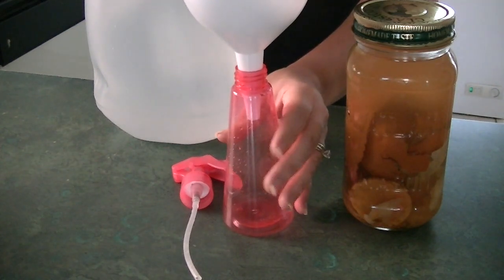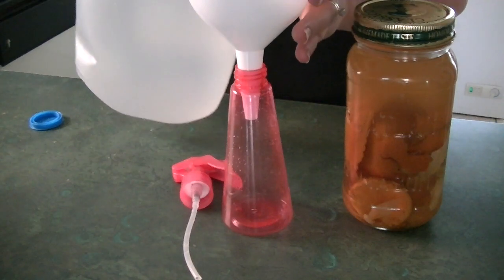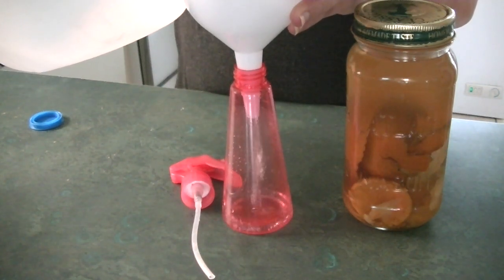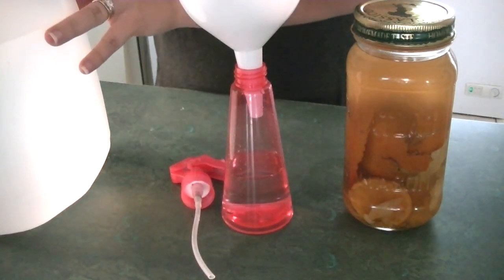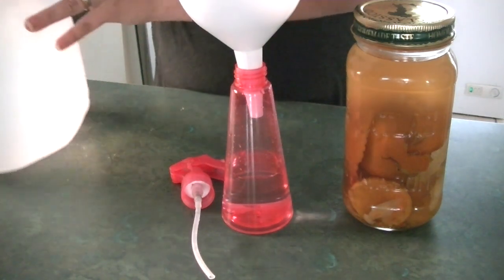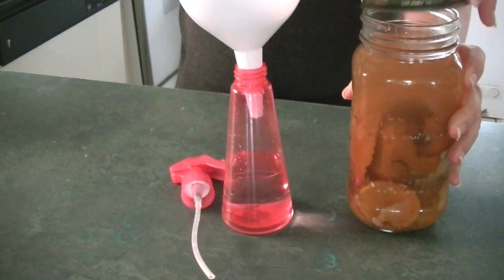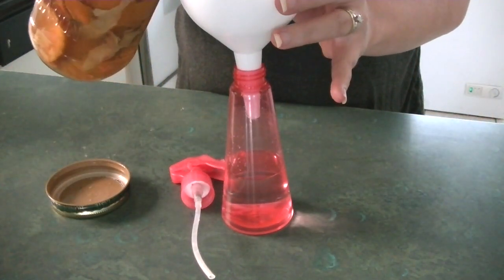So here you can see the orange vinegar is much more cloudy. I've been letting it sit for about a month. I'm going to go ahead and pour in half a bottle of water into my spray bottle and then fill the rest with the orange vinegar. I'm going to try not to get any of the orange pieces in there. If you have a strainer it would be best to use that, but since I was using just a little bit, it wasn't necessary.